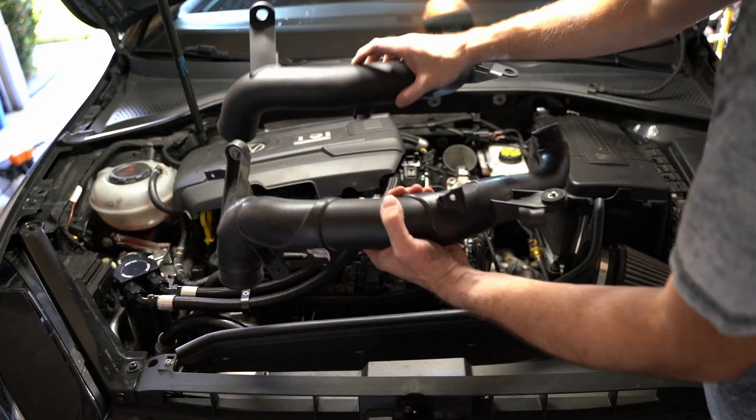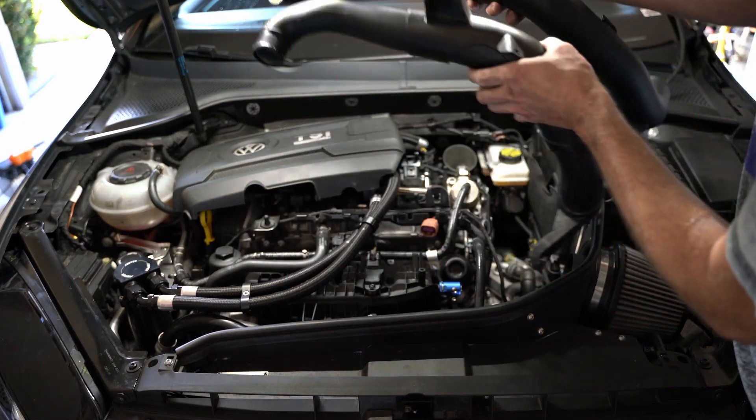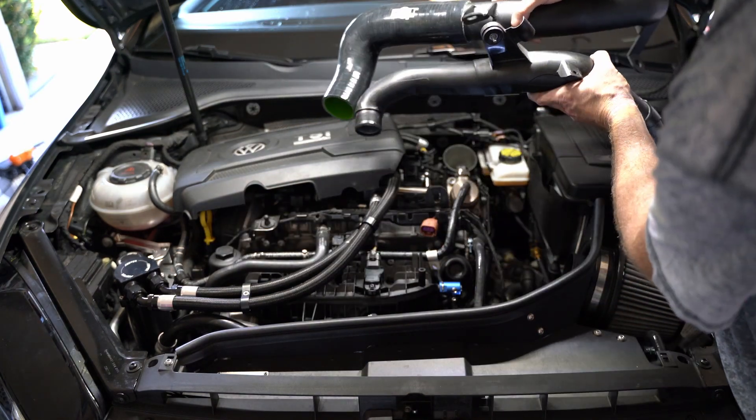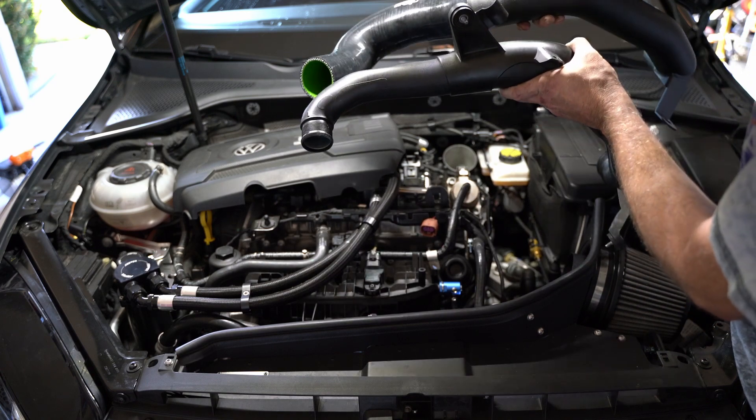And that's what it looks like — you can see the difference. The EQT one doesn't match, and that's because you need to add in this silicone hose to the end to finish it off. You can see there's a huge difference in what is coming out of the turbo as far as the diameter of the pipe.